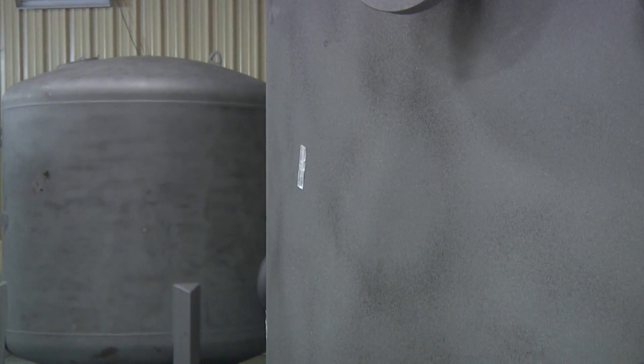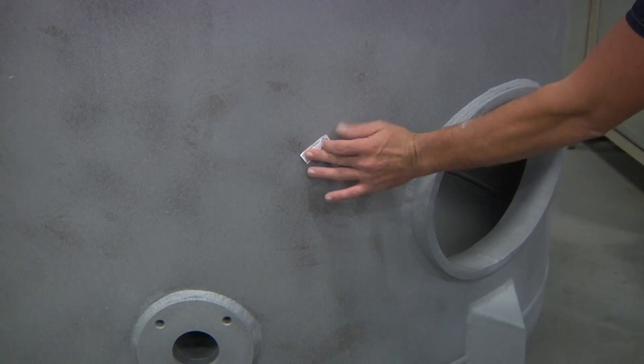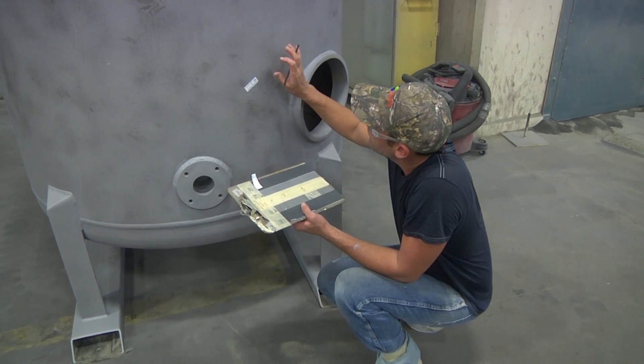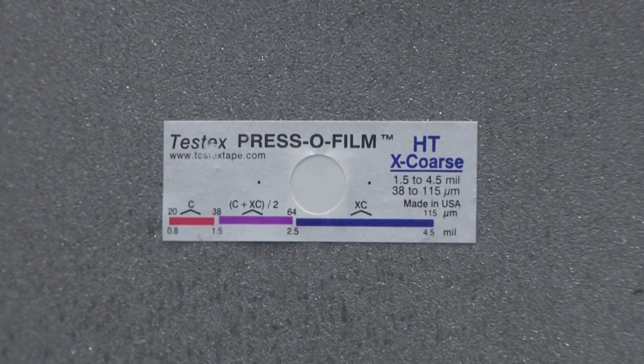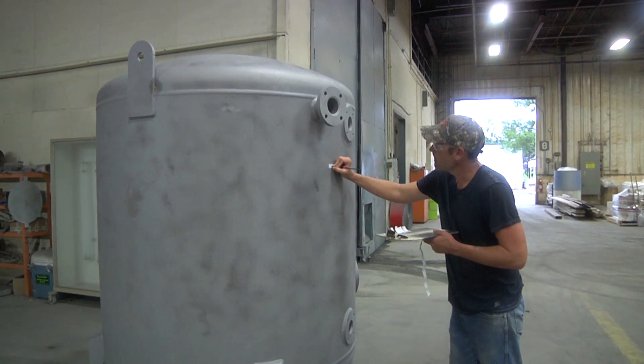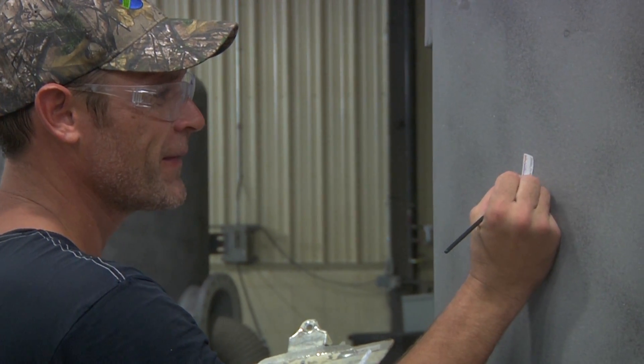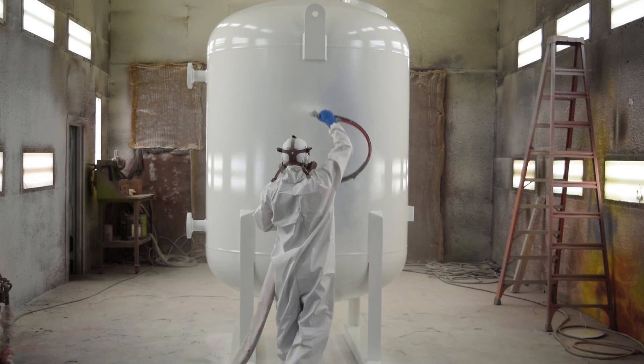Now, the vessel is ready for internal lining and external coating. Prior to application of any finishes, the vessel must first be properly prepped to accept the coatings. At TIG, we use an abrasive blast to prepare the surface to develop the proper anchor pattern on the metal so that the coatings will adhere. Once the surface is prepared, it is quality checked to ensure that the anchor pattern meets the painting specifications.